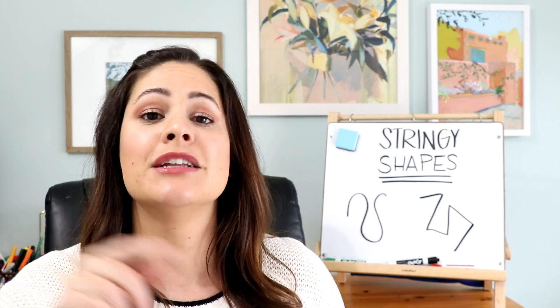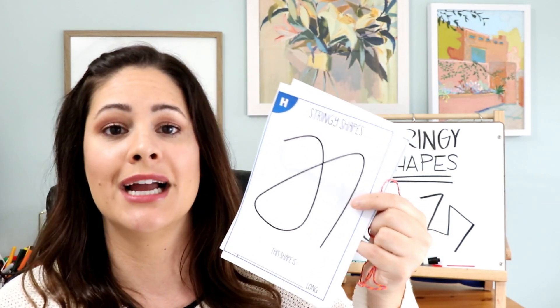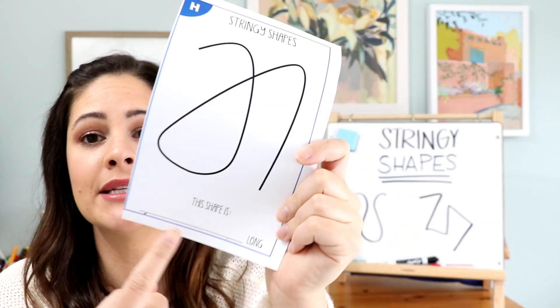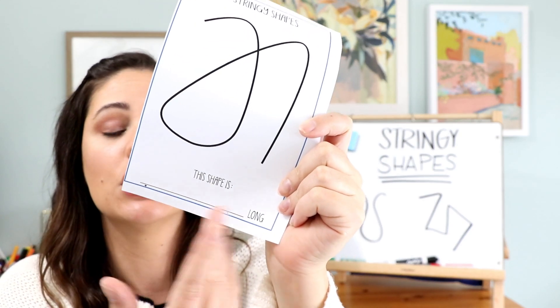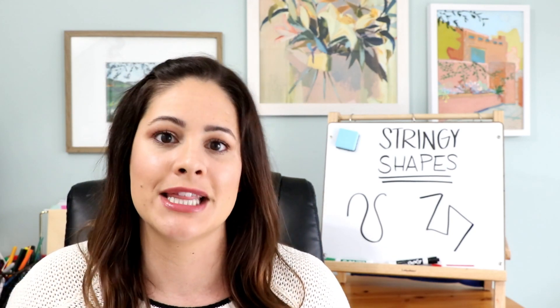A lot of times in primary classrooms we measure all sorts of things, and this is a fun way to switch it up. It's also a great way to show students that we can measure things that aren't necessarily in a straight line. On the recording sheets there's a blank space where students write how many units long each shape is. After going through all of them, they put the shapes in order from longest to shortest and discuss whether their estimates were correct and why.